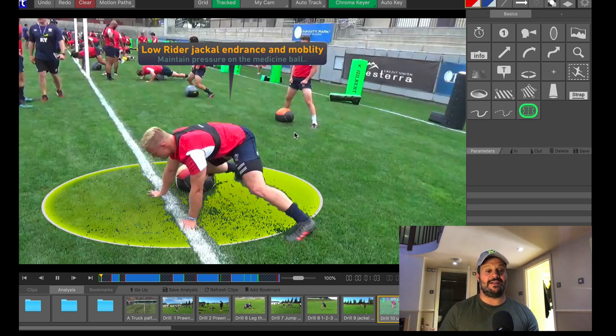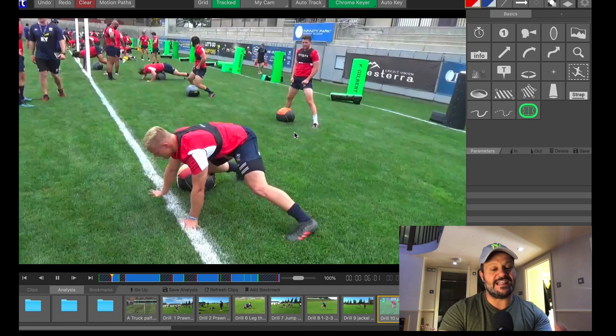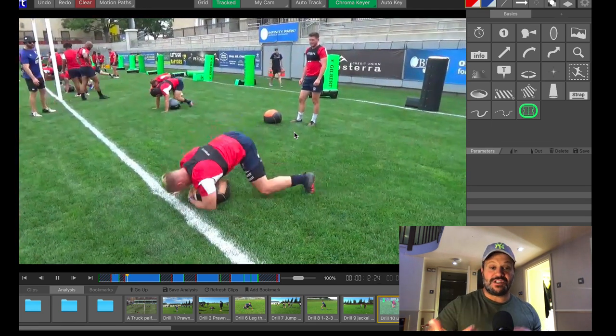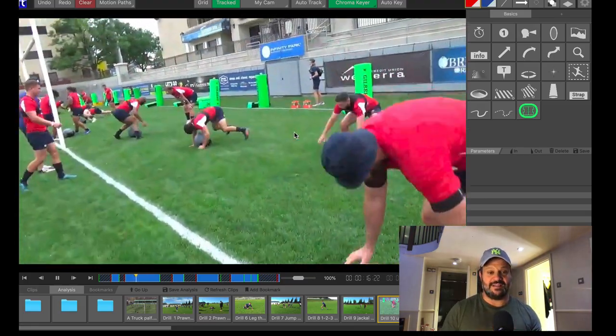Have a look quickly at this drill, which you may have seen, where he goes side to side in what we call the knee ride position. His hands are on the ground, but this is a nice way for him to get his rhythm, his mobility and his trunk stability up. You notice he scoops with one hand, which is one way of doing the drill. I've gone with a single hand scoop in this particular drill.